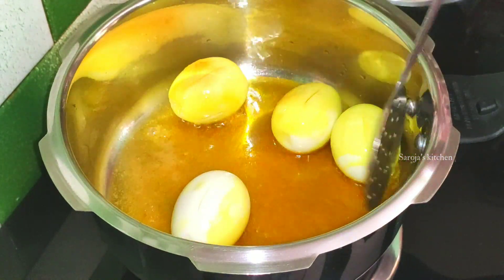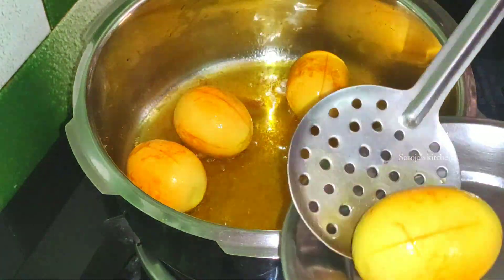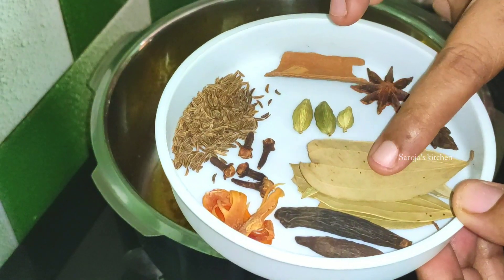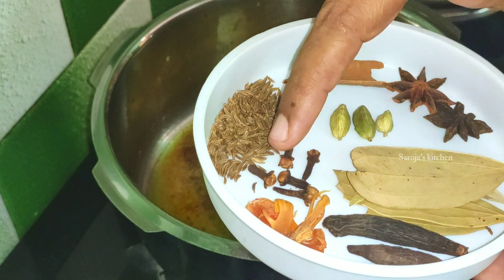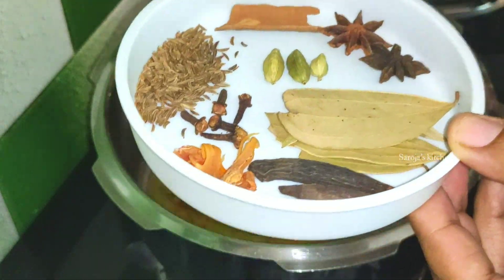We are going to add 1 plate of eggs on the cake. Then add 2 eggs together. The other side is fried with the onions. Add 2 ingredients in the pan.